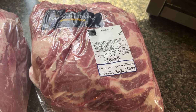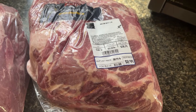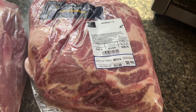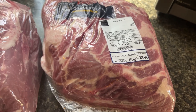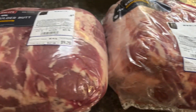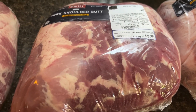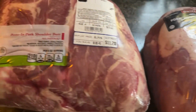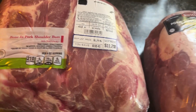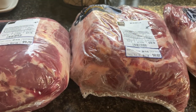Our store here in town has these Boston butt pork roasts for 99 cents a pound, limit two. Mr. Mountain Homestead went yesterday and got two, then I went after work and got one more — that's all they had. I also got this one, which is still a dollar 29 a pound. So we saved about 45 dollars.